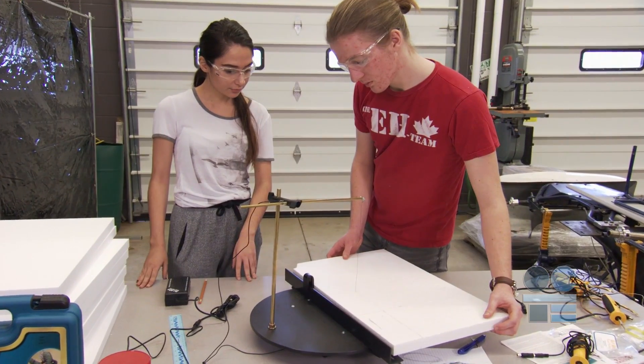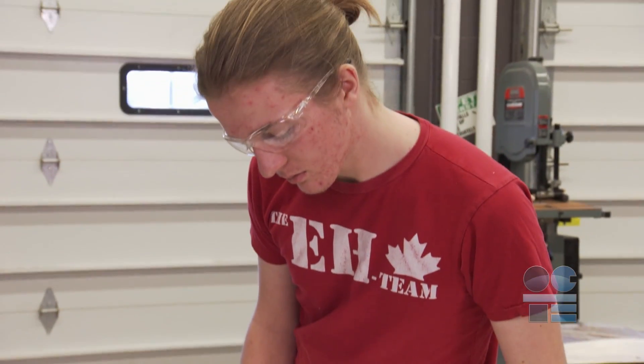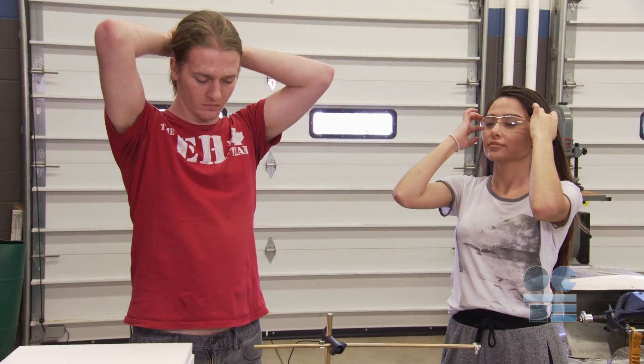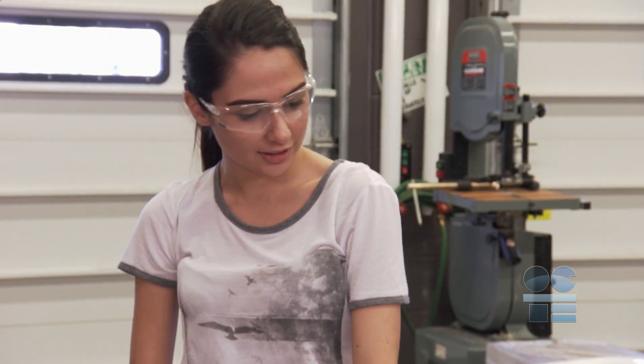Personal protection is extremely important in all shop activities. Always wear safety goggles or glasses to protect against eye injuries. Tie back long hair and remove any jewelry. Make sure you don't have loose clothing that can catch on the wire. Many modern fabrics burn easily and sticking to skin can cause a bad burn.